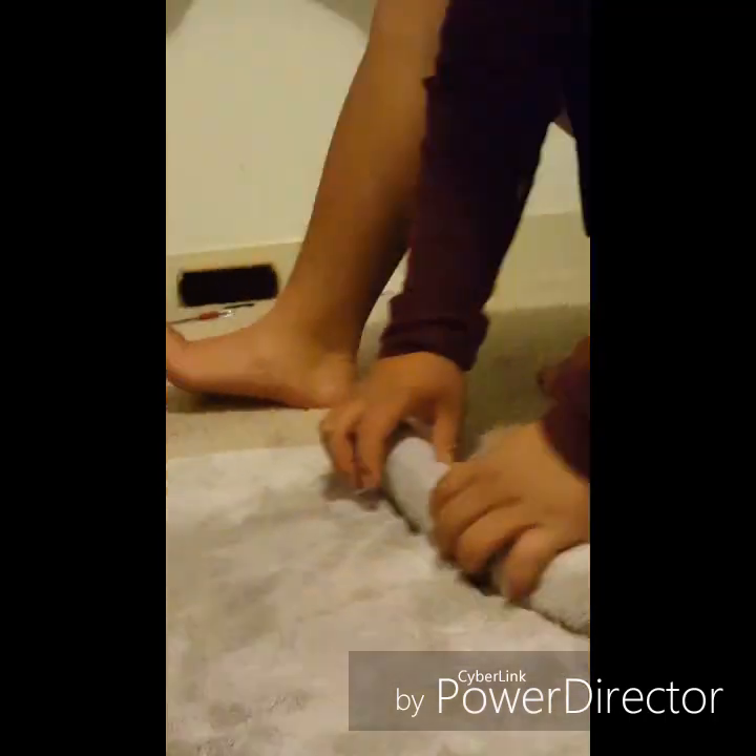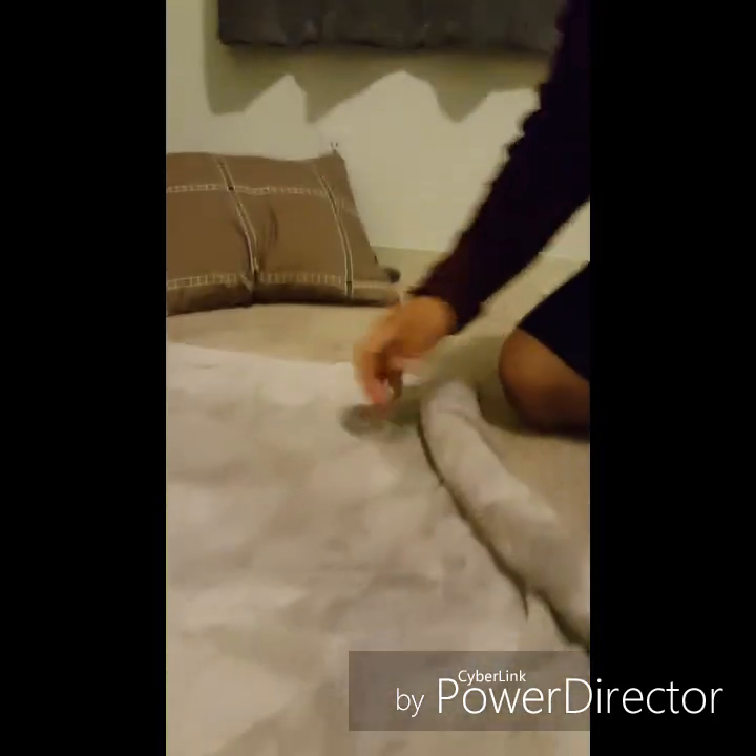Step four: roll the towel from one corner to either the middle or the other corner on the opposite side — like a Pythagorean theorem way. I'm going to choose to roll it to the middle. If it's too tight it won't be flexible and you won't be able to crack air with it. No tight rolls.